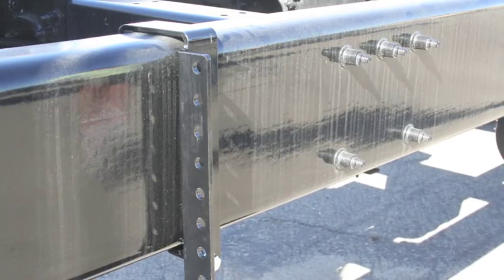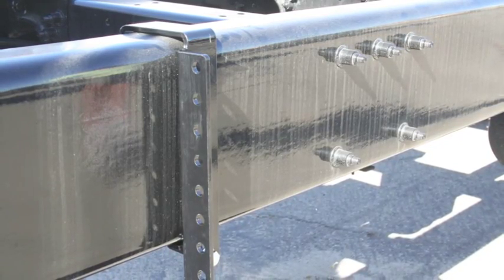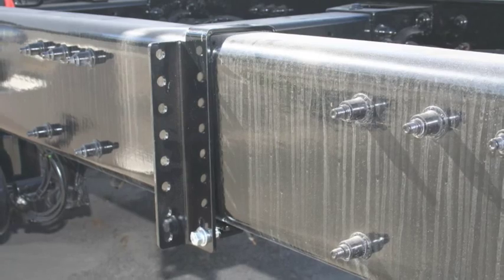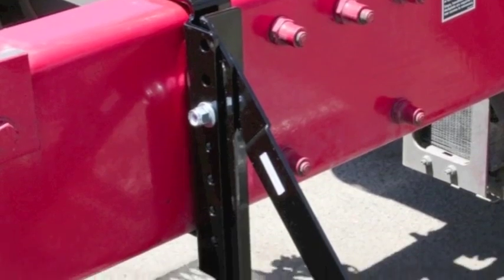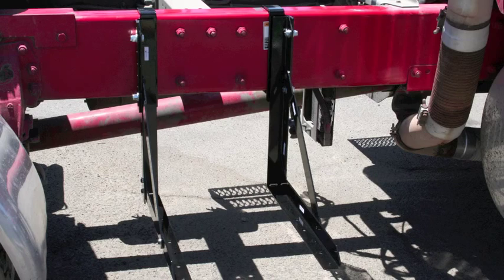The model shown here is a left perpendicular model. Perpendicular chassis grabbers present a row of mounting holes that are perpendicular to the face of the truck frame. A left-right pair of perpendicular chassis grabbers are ideal for mounting toolboxes, APUs, and other bottom-mounted equipment.